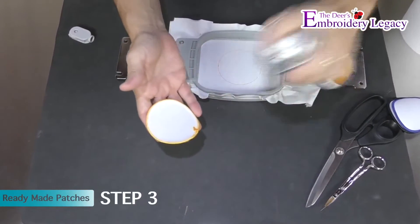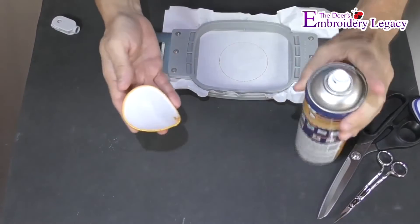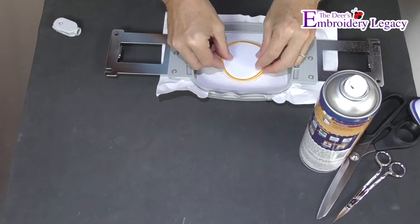We are now going to remove the hoop from the machine and spray the back of our ready made patch with spray adhesive. Now carefully line it up to the outline in the hoop.